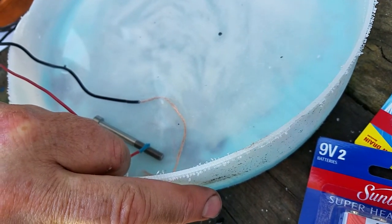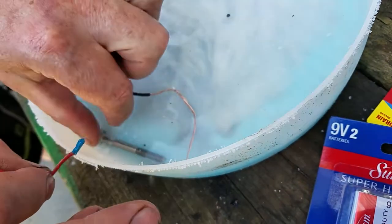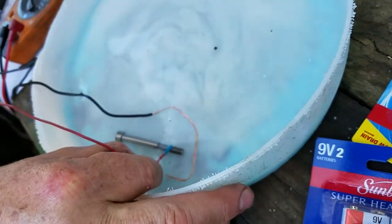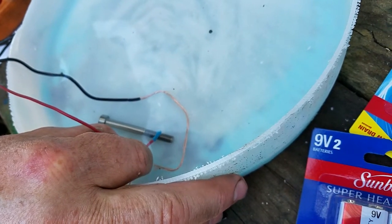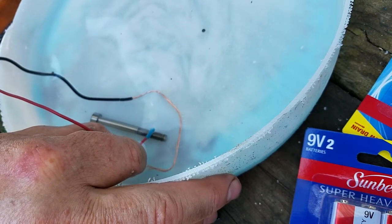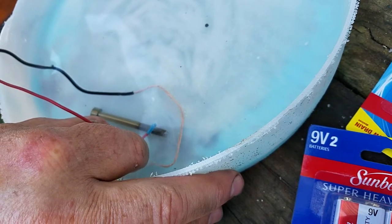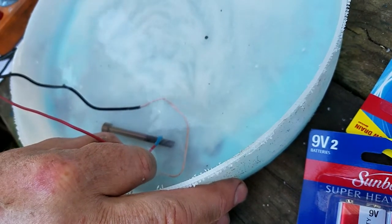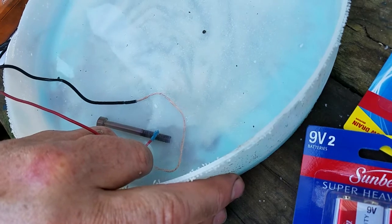I've actually got my fingers in the solution — probably not supposed to do that. It fell. I can see it's starting to turn a little bit gold, but my voltage may be dropping. There it goes — gold. We'll hold it here; now it's starting to get a little purplish color to it.